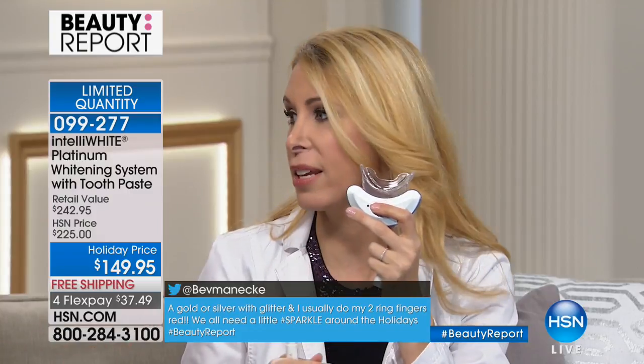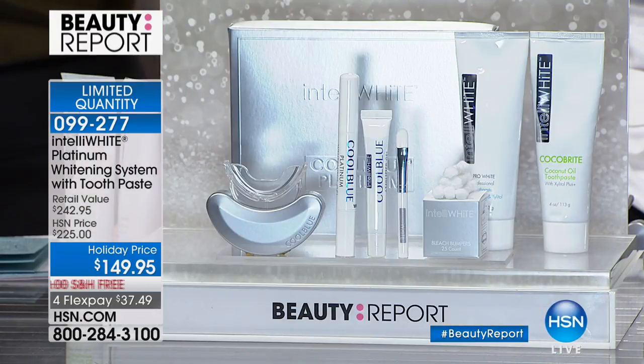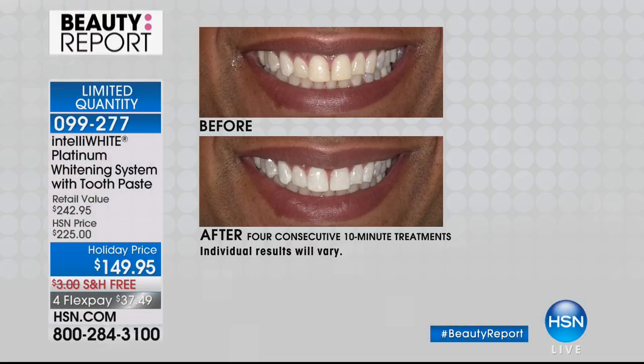If you've tried strips and gotten sensitivity, it's because strips are harsh on the enamel and only whiten the surface — your staining comes back quicker because the pores stay open. You keep buying strips over and over. This closes the pores down so you stain less. As much coffee as I drink, my teeth should be incredibly stained, but they're not — because this is the system I use.